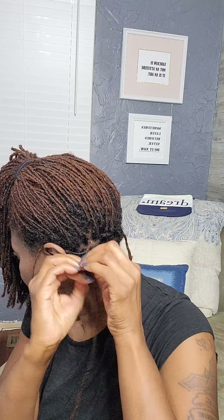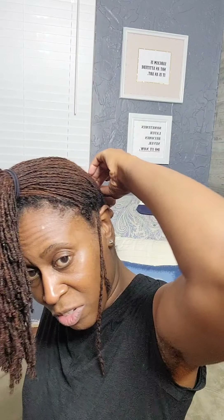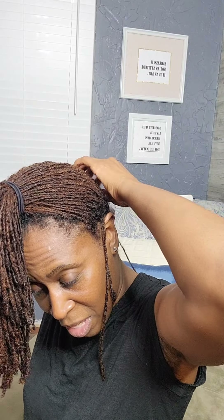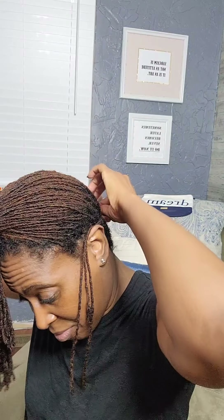If I have some hairs loose, I'll take them and just twist them around the lock. That's all I'm doing — just keeping my roots from marrying and attaching to each other so I don't have to pop locks. I hate popping locks, I hate the way it sounds — so awful.